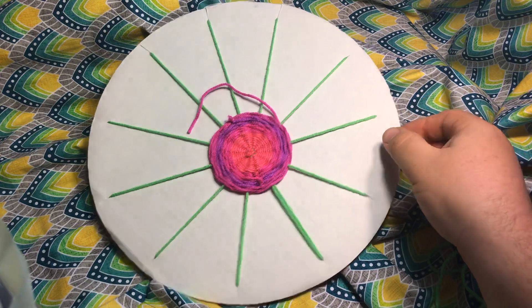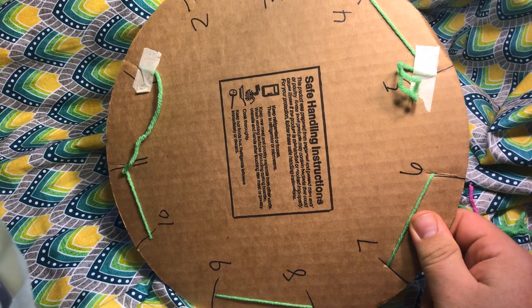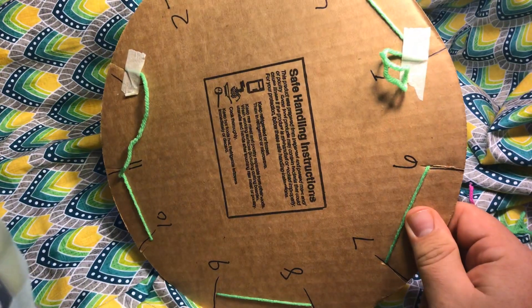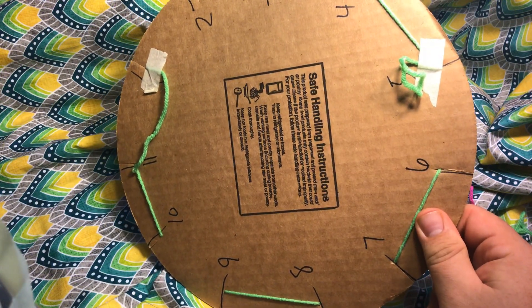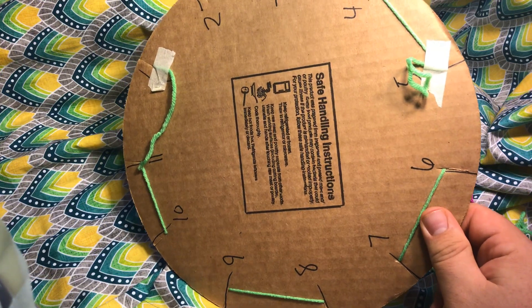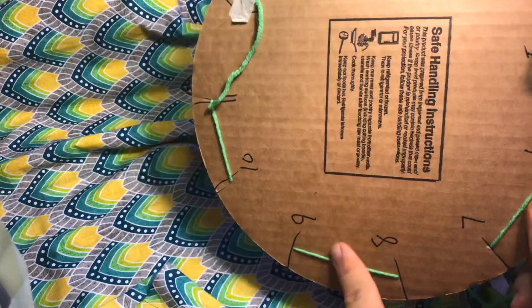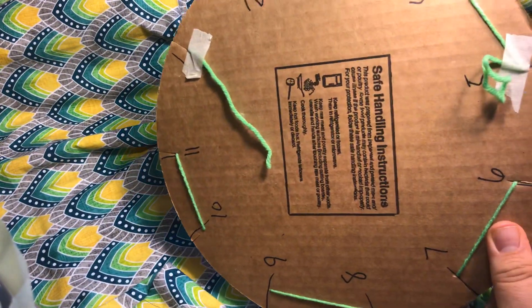One of the things, and I believe I mentioned it in part one, is that it's a good idea to put a piece of tape at the beginning string and then at the end string. You don't need a lot of tape — just tape it where the string comes through the cuts that you made. You don't need a long piece, and if you want to cut off the extra string on the back, you can — just the little tail.